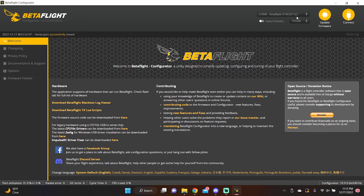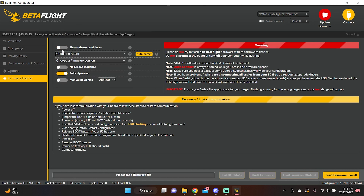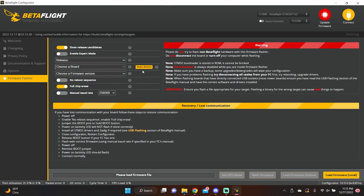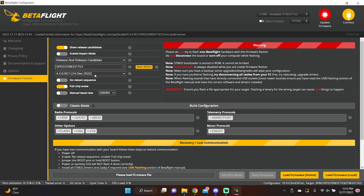With the flight controller showing in the pulldown, hit the Update Firmware button. You'll want to enable 'Show Release Candidates,' auto-detect your board — mine is a Speedy BF7 V3. Pull down the version filter from 'Release' to 'Release and Release Candidate,' and you'll see 4.4.0 RC1 for your board. Make sure 'Reboot Sequence' is on since we're not in bootloader mode, and enable 'Full Chip Erase' — we do not want our old config following us. You must do a full chip erase.